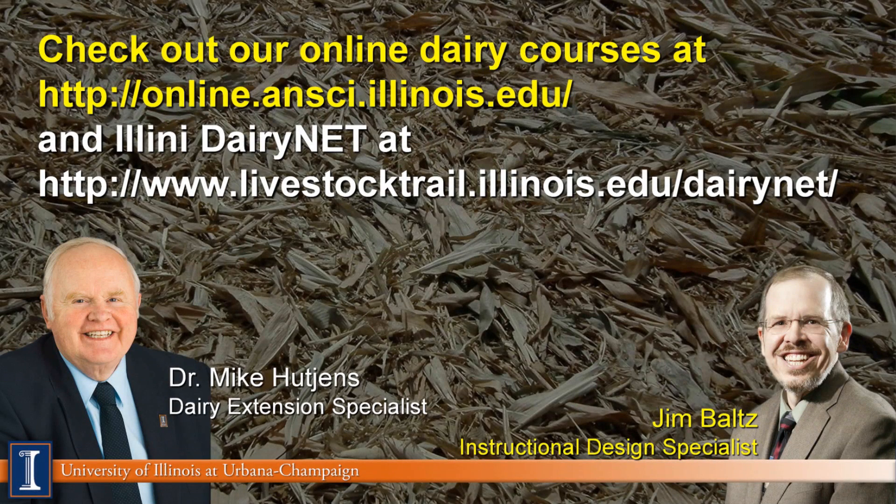We would certainly welcome you to visit our website. We provide classes in dairy every fall and spring semester, and other materials are also located on our Illinois Dairy Net website. Thanks, and have a great day.